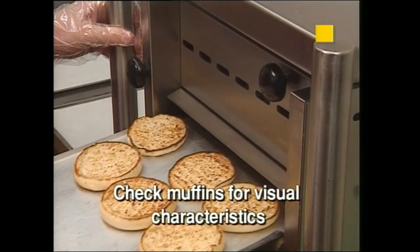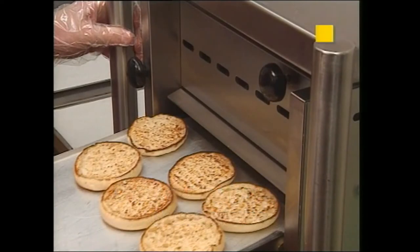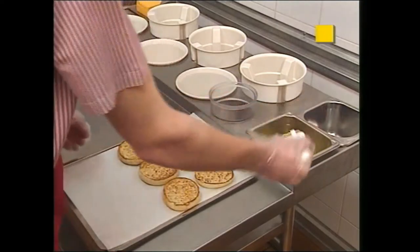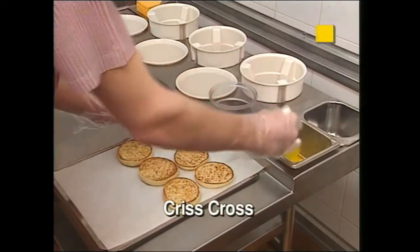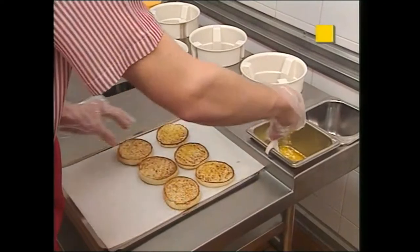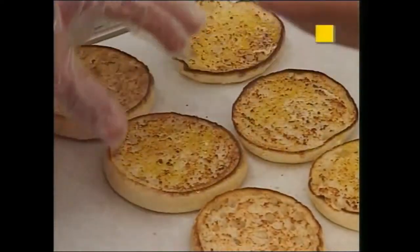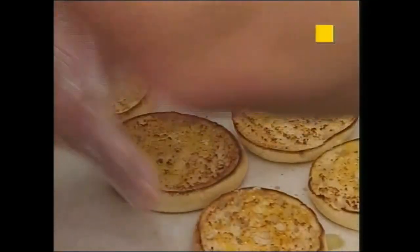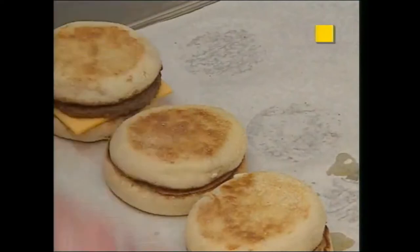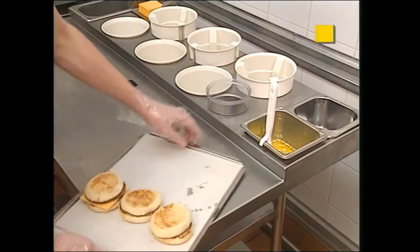When toaster sounds, remove muffins with a bun spatula. Note, if muffins do not meet the visual check, place the muffins back into the toaster until they are properly toasted. Transfer muffins from the bun spatula to a sanitized bun tray with a clean liner. Lightly butter crowns in a crisscross motion with a butter brush for sausage McMuffins and crown and heels for English McMuffins. Place one cheese slice on each muffin heel for sausage McMuffin only. Using tongs, remove one sausage patty at a time from the marinator, center sausage on cheese muffin heel, place crowns on product and transfer to production bin for wrapping.